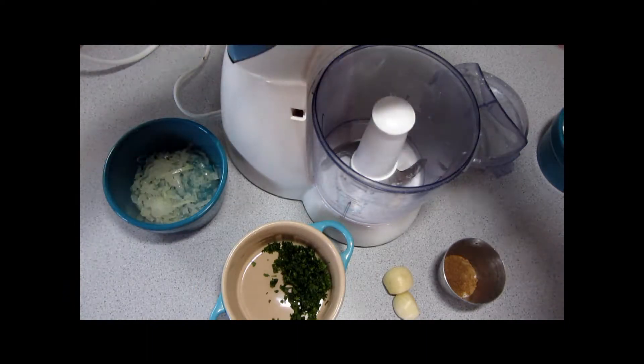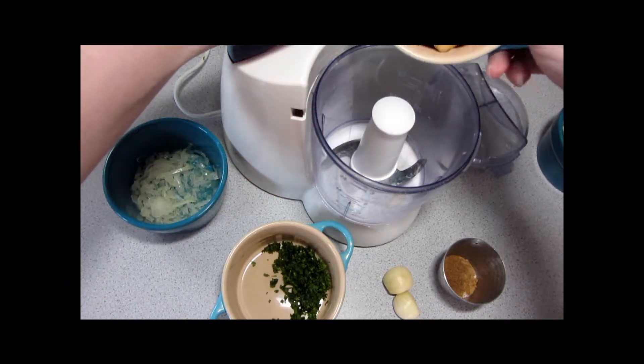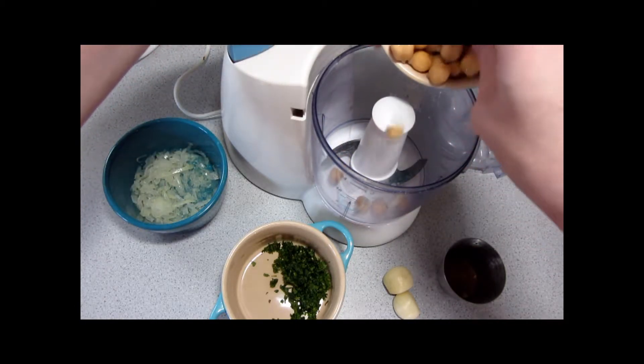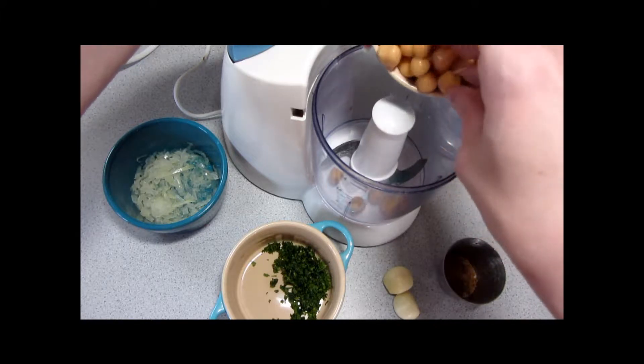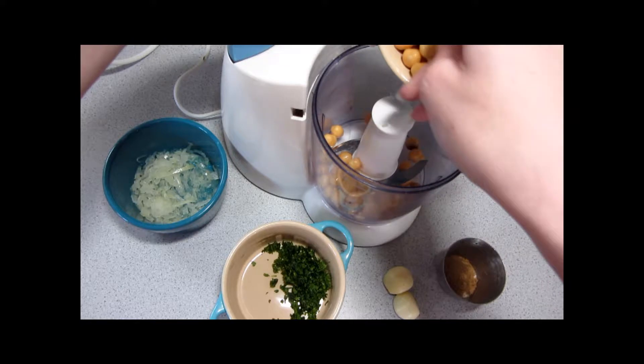A lot of this is going to happen off camera because the food processor is so loud. I should say that we were supposed to have a video last week — I said that we were going to have mamul, which is orange shortbread stuffed with dates.